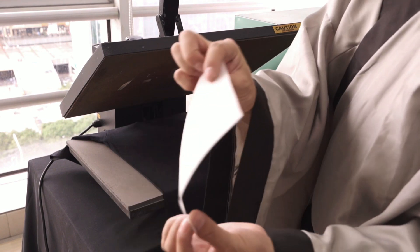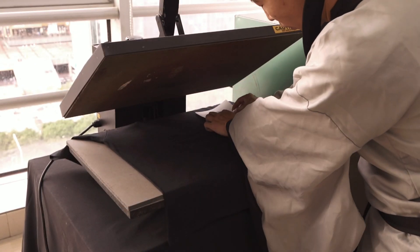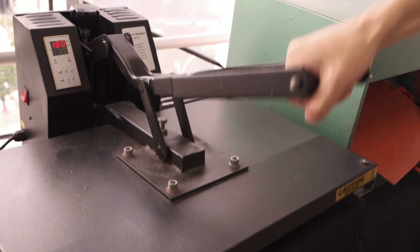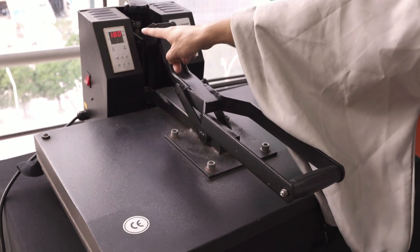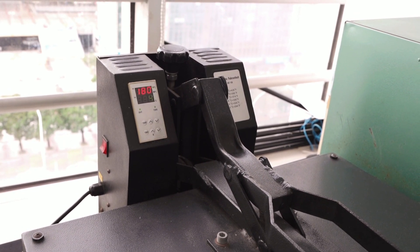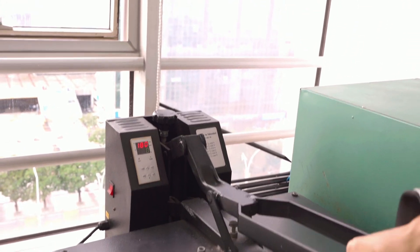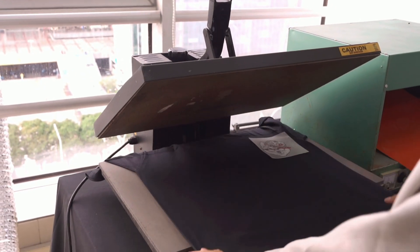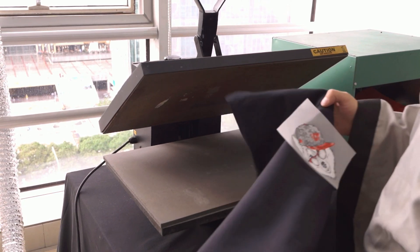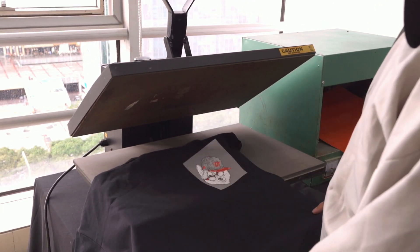We put the film with the hot melt powder surface face-down on top of the t-shirt where we want to transfer. Then we start to press at 180 degrees for 15 seconds. Master adjusts the pressure as well. Then we can take it out. The film has both cold transfer and hot transfer options — this is a cold transfer, so we wait several seconds after heating before we start to remove.